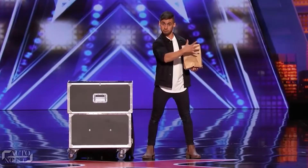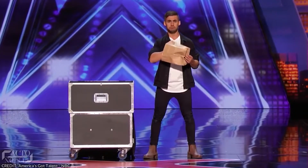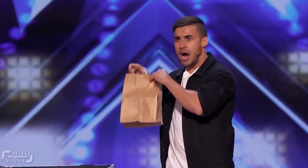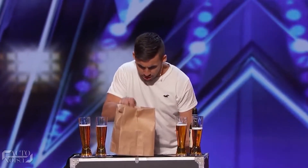Dom Chambers, the Aussie magician, proved to everyone that he had a great beer trick up his sleeve when he amazed everyone on the biggest stage of all — America's Got Talent. Dom starts his trick by showing everyone that the paper bag is empty, then produces a glass of beer from it. He keeps on producing more glasses of beer, sometimes from the sleeve of his jacket and sometimes from behind the table placed on stage, where he performs quite a few cool tricks.